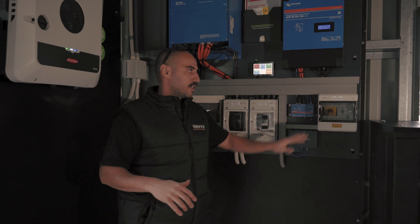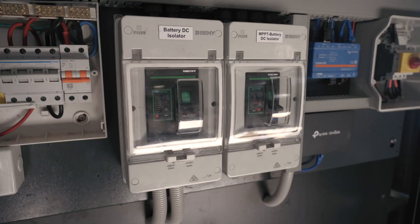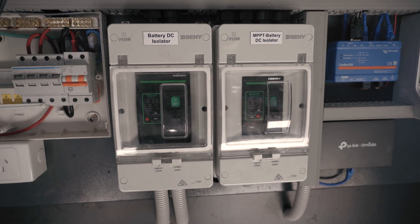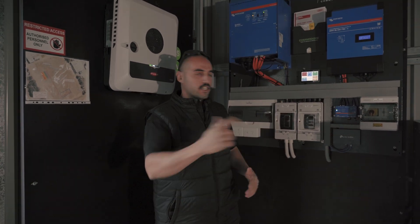Integrated into this, we've got our DC isolators from the solar and DC isolators coming in for the batteries and the MPPT. So all in all, really good setup, really fun to install, really super easy. Once again, all pre-done from our friends at Commodore. Check it out.